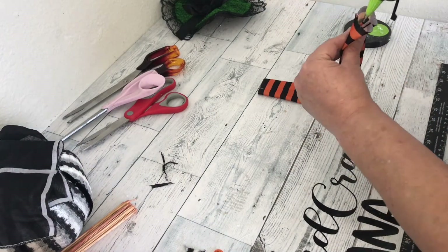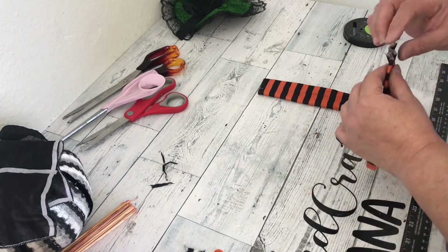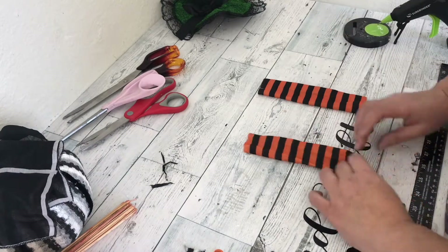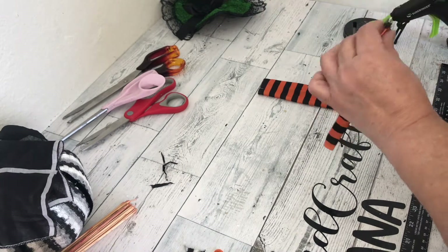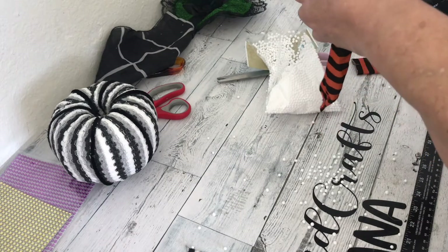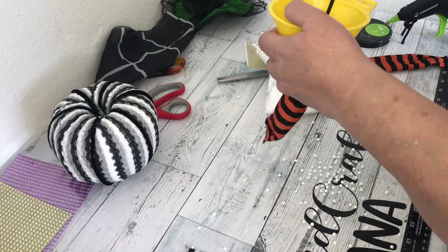I took the stockings and sealed one end with hot glue, leaving about an inch on the bottom. Once I had the bottom sealed, I added some more hot glue and pinched the ends together so that the stockings would sag in her boots — because witches have skinny legs, you know. And now for the fun part! This did not make as big a mess as I thought it would. I used my funnel to pour the styrofoam balls into the stocking, and then I used the witch's broom to push the styrofoam balls through the funnel.